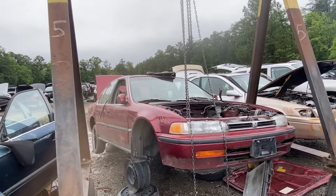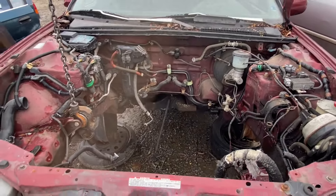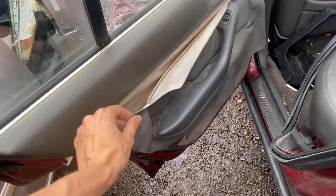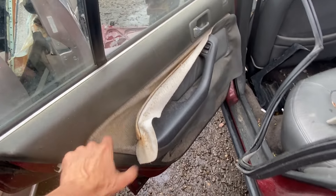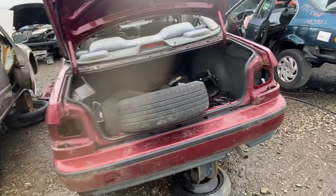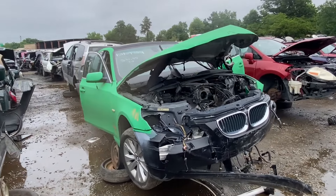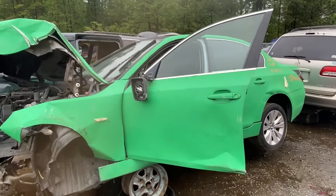Found a 1992 Honda Accord LX — engine hoist is already in position and someone has already grabbed the engine and transmission. The door panels have leather inserts, which is interesting since the LX isn't known for leather interior — looks like aftermarket leather inserts over the factory cloth. Also came across a bright-colored BMW 5-series — actually painted, not wrapped, which is pretty crazy.